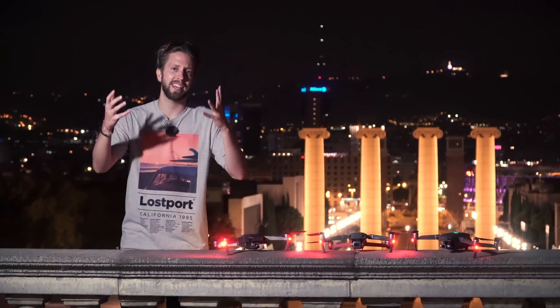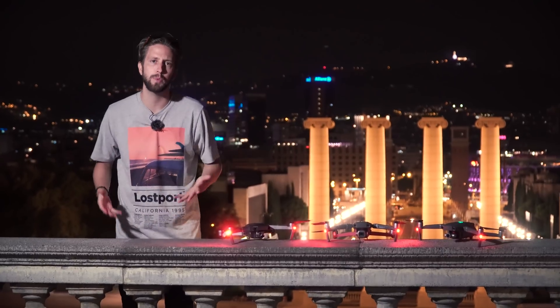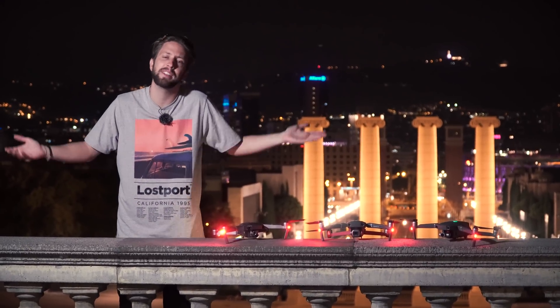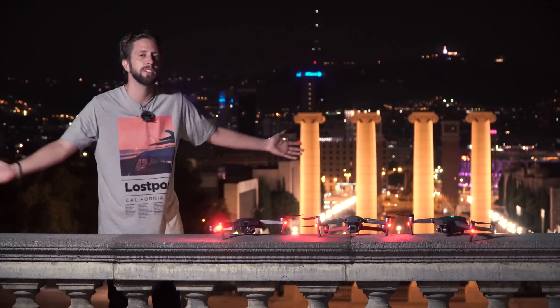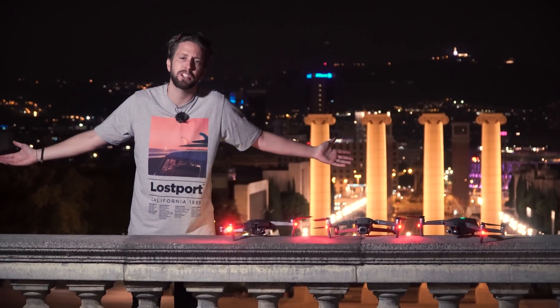By the way, if you're asking yourself why we're not flying the drones, it's very easy — here at Ciudad del Arabo it's not allowed. You get a fine if you fly at night, like in most countries all over the world, so please keep that in mind.